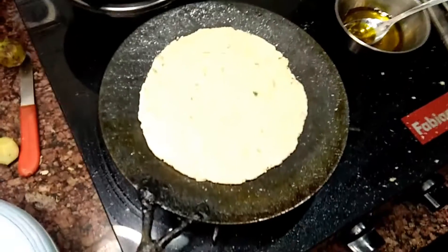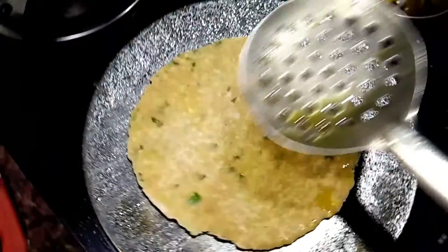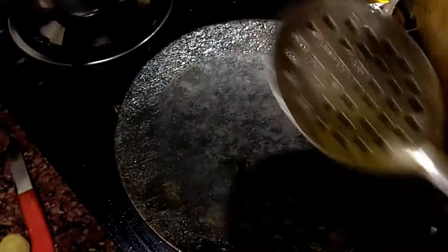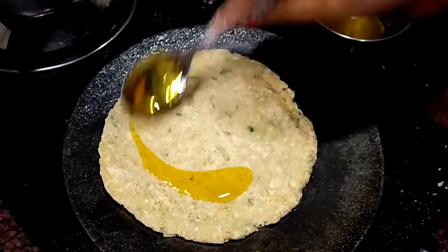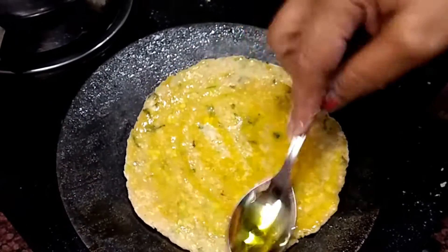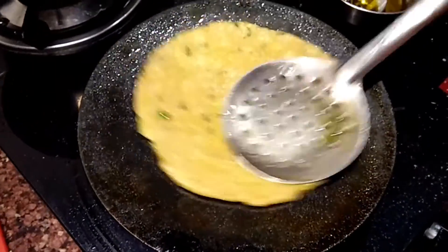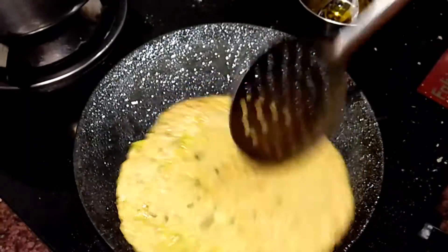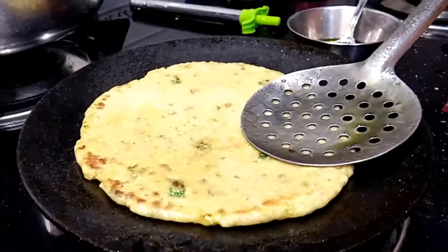We will put the parathas in the pan with oil and heat it. Put it on a high flame so it will be warm and crispy. On one side, add oil — you can use mustard oil or regular oil on both sides. This should be very soft. When your parathas are golden brown, you will need to lower the flame. Now you can see that it is golden brown.